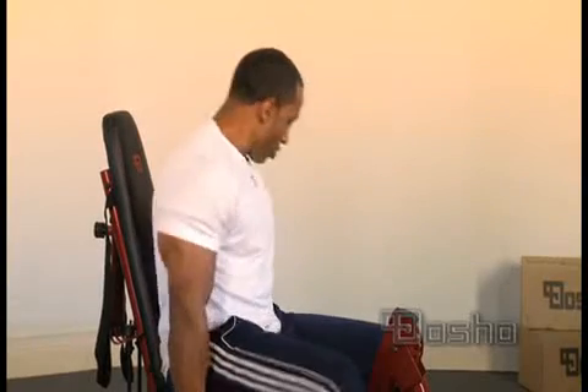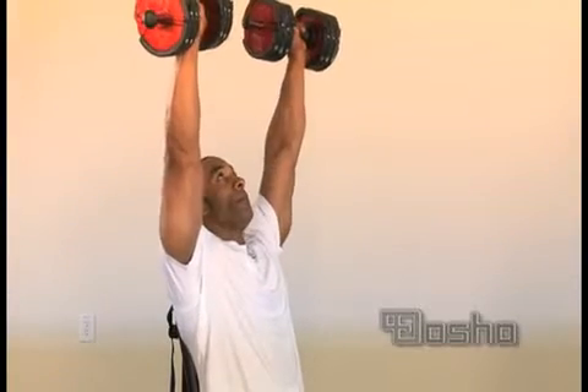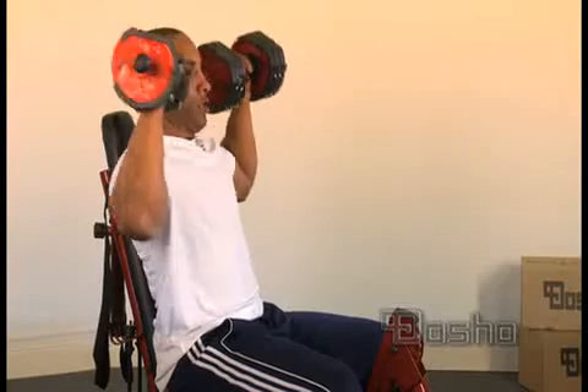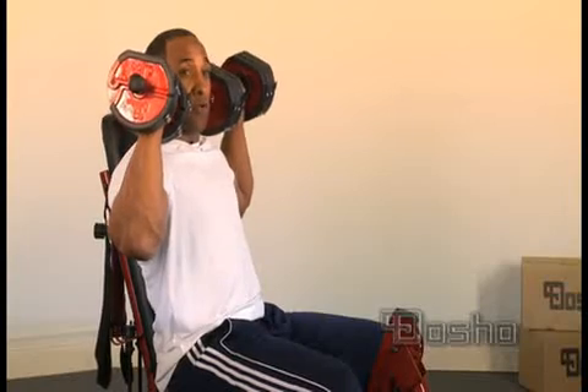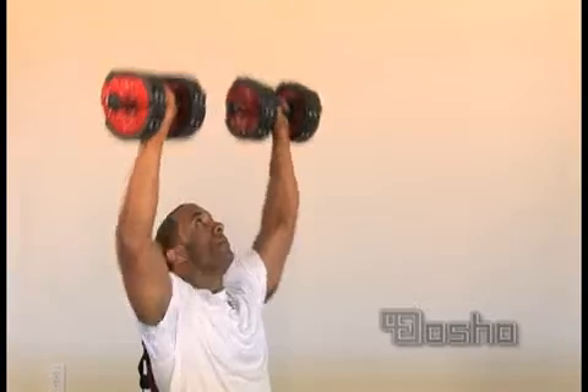Grab your dosho bells, get ready, lean back, press up, down. You want to come level to your ribcage or the top of your ribcage, then straight up.